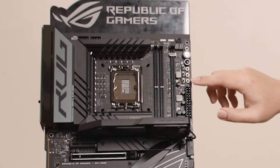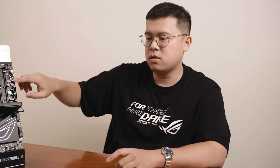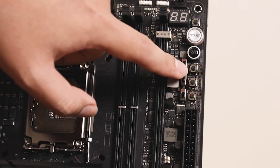It's really simple for overclockers to adjust their base clock without re-entering the BIOS — just press plus or minus to increment the base clock and reboot to the operating system. It saves a lot of time with these two BCLK buttons.